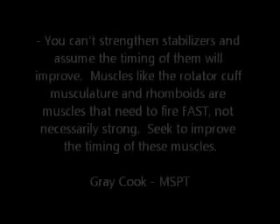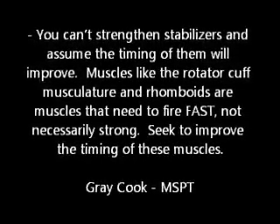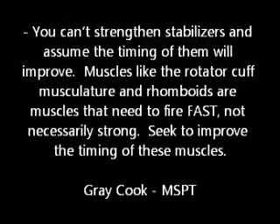The American Pronunciation Guide presents: How to Pronounce Manning.